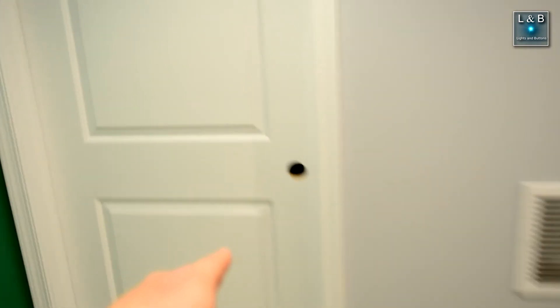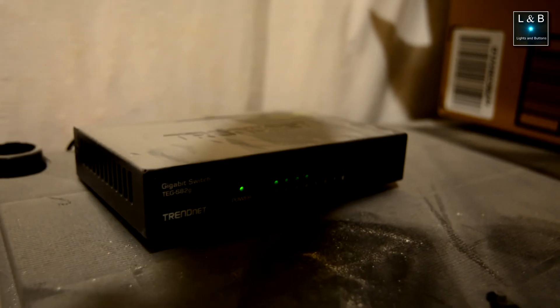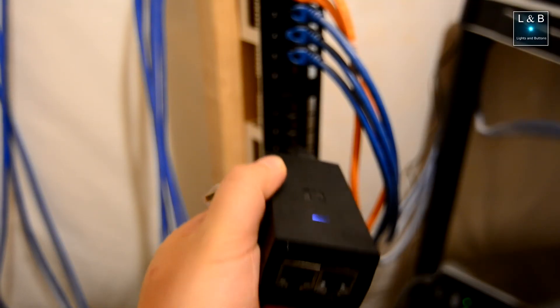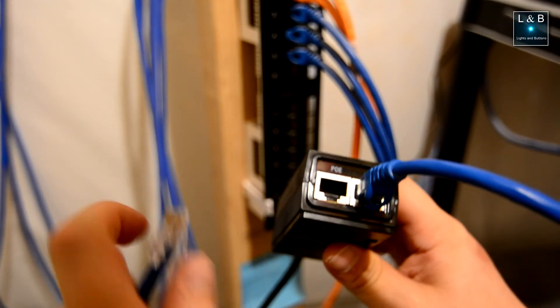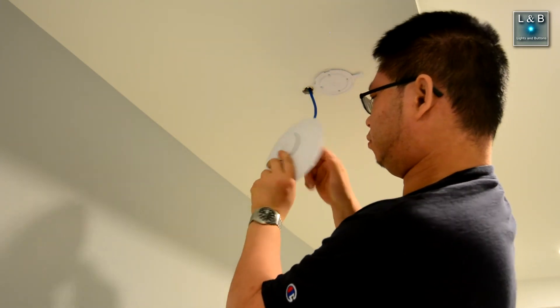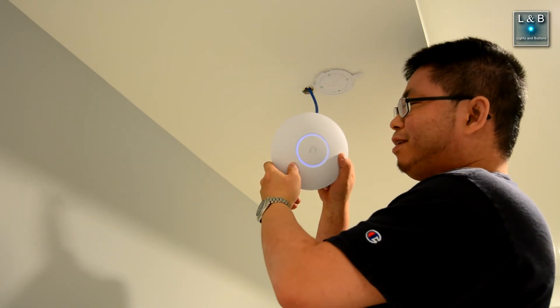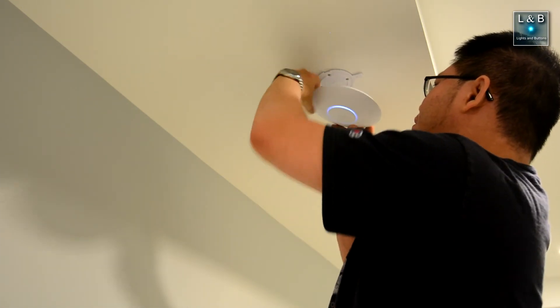Heading over to the data closet area — no handle yet. By the way, if you are doing basement construction, watch out for dust — it gets everywhere. The power indicator is on for the POE injector. Don't mix these up: we have the local area network here, and then the Power over Ethernet on the left. It lit up — oh yeah! Cat pictures and memes for the win.